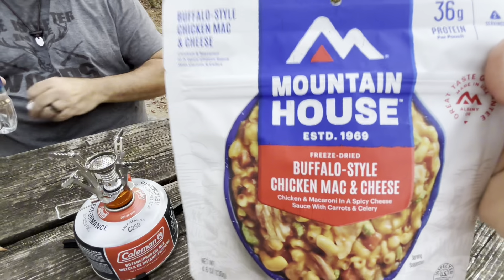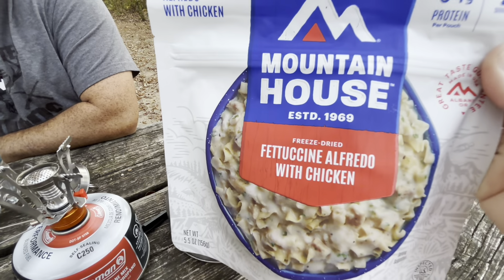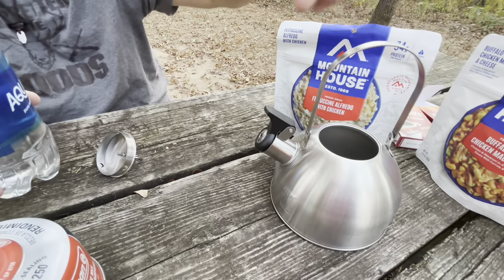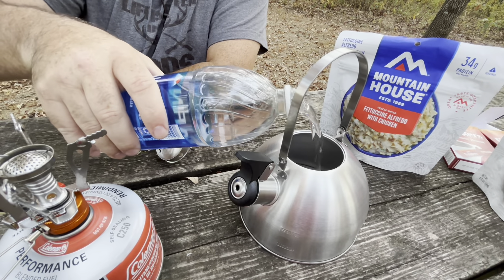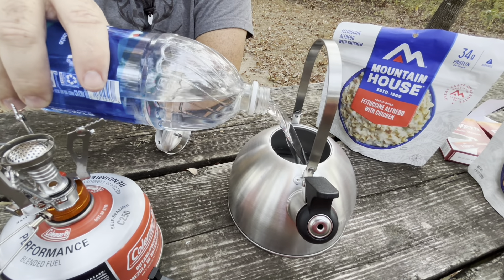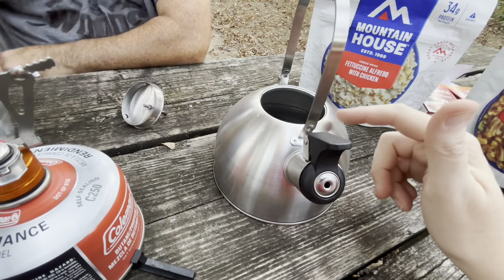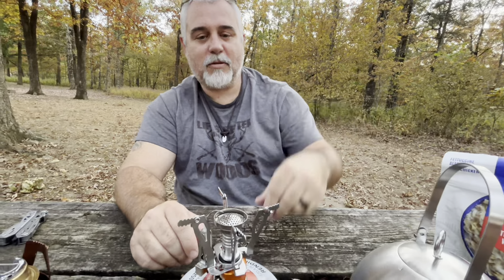We have buffalo chicken mac and cheese and fettuccine alfredo with chicken — these are our Mountain House meal choices for tonight. We ordered these on Amazon; our local Walmarts and Academy stores have them but they all carry the same thing. Sometimes it's easier to Amazon than driving 30 to 40 minutes one way to a store. We didn't have our new outdoor cook set — it's at the cabin — so we had to stop at Walmart and get this little kettle for about $8.97. Everything is multi-purpose.